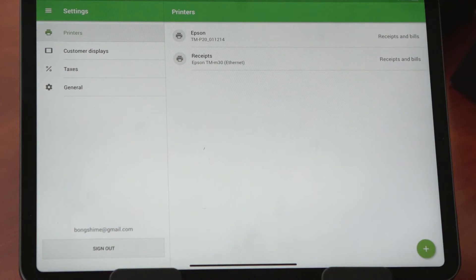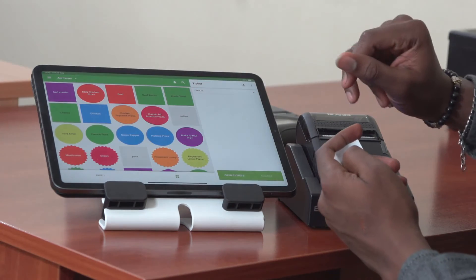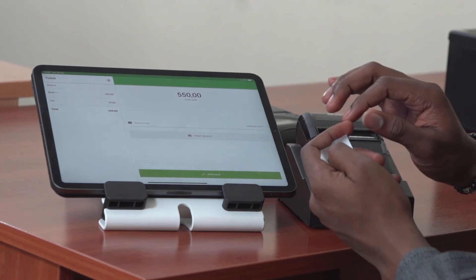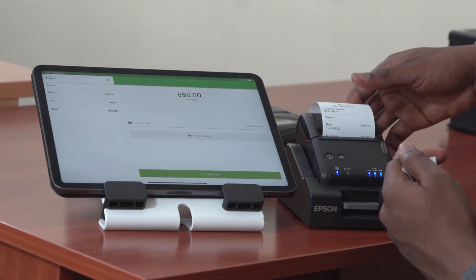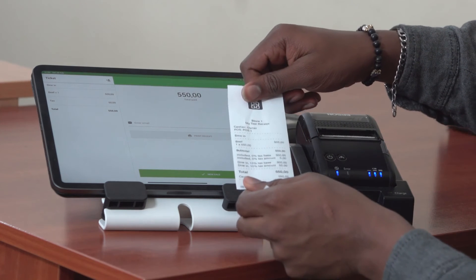As you can see, we have our printer settings here. Once I have saved it, I can go back to my sales screen, select an item that I want to sell, charge the item, and select the payment type. Once I have done that, the printer automatically prints out the receipt. And here it is.